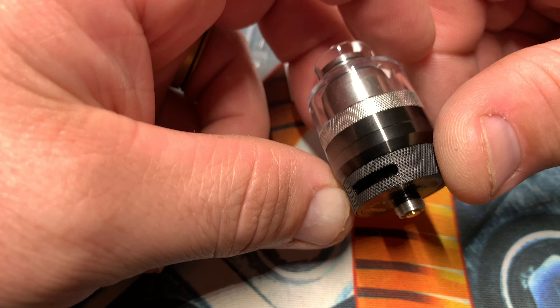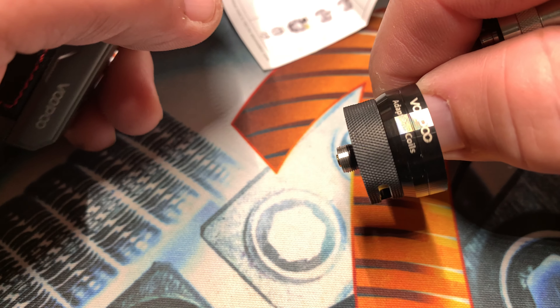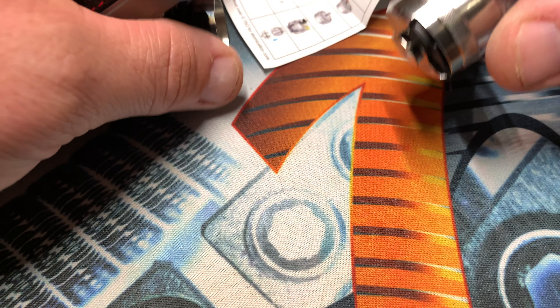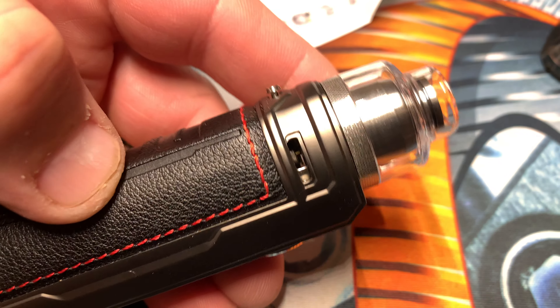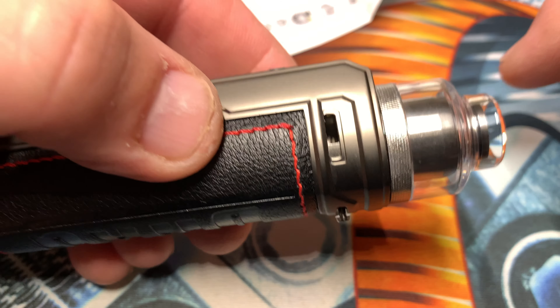So that's gonna thread right on to a regular mod, or you can magnetically take that off and put this on the Drag-X just like so. So it's pretty slick. I've been waiting on it — I've been waiting a while for it.